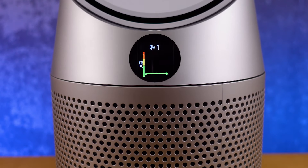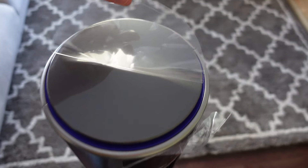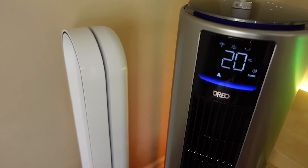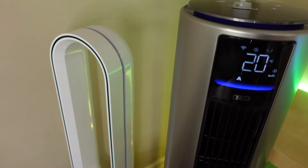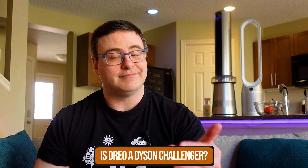Have you ever wondered if Dyson's air purifiers were worth it? I had the same question, so when the folks at DRIO reached out and asked us to review their new air purifying fan, I thought what better way to do it than to compare it to a much more expensive Dyson unit. I'm going to break down the differences between those two, and find out just who is worth it when it comes to protecting you and your family from poor air quality.